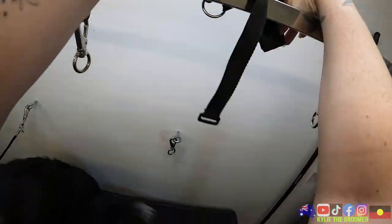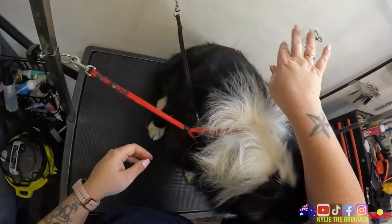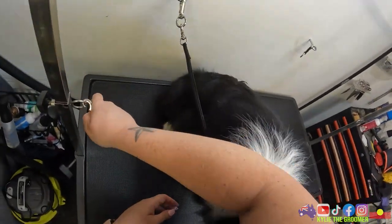Hey - it's going to be your sister's turn for a bath and my batteries are flat, and she's the more anxious puppy.